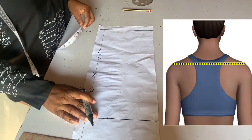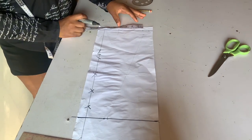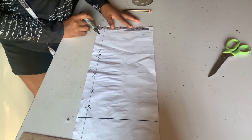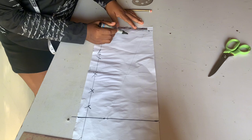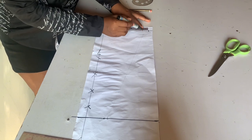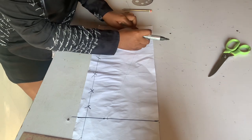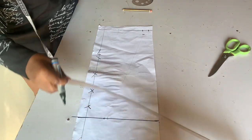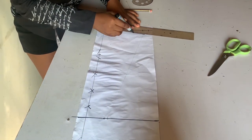From your shoulder line you divide your shoulder measurement by two and insert it there. From that point you minus one inch to get your shoulder slope, and connect the way you see me connect.